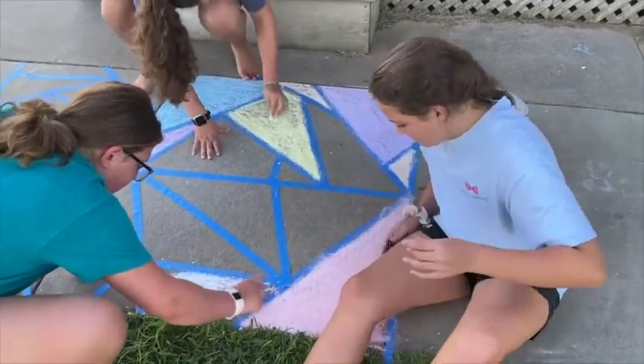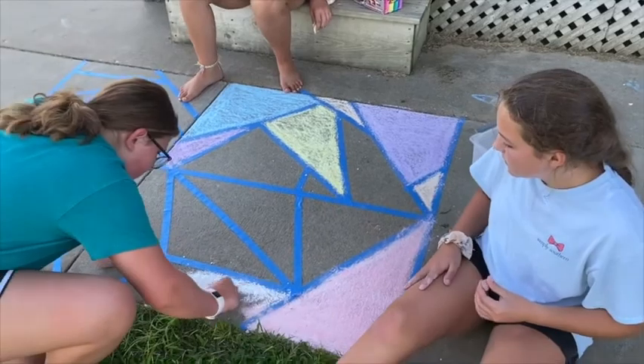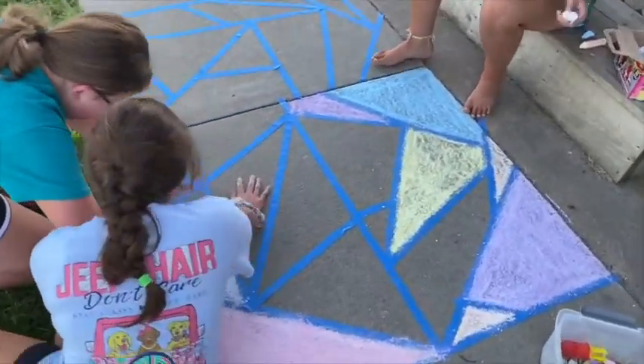Now you guys already had this section taped off and Molly made another section next to it. Could you connect them if you wanted? Yes, you could.